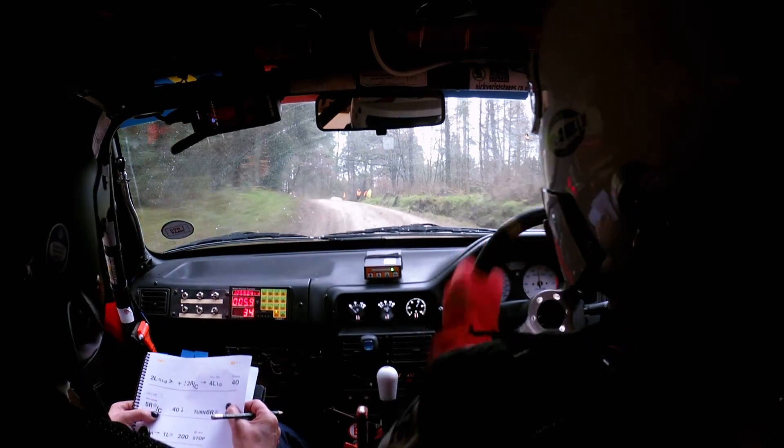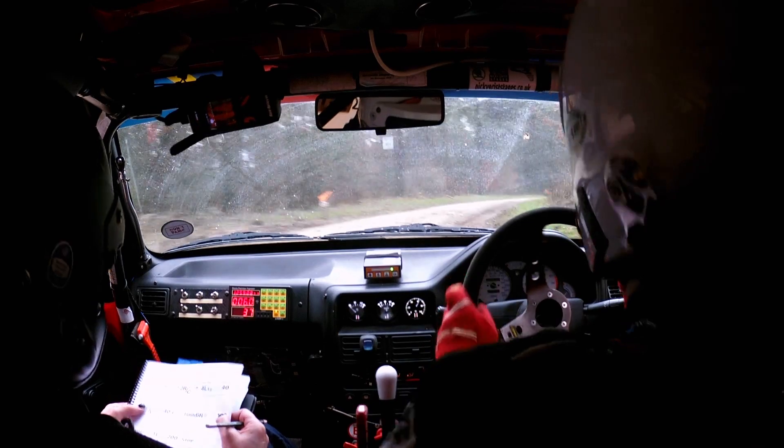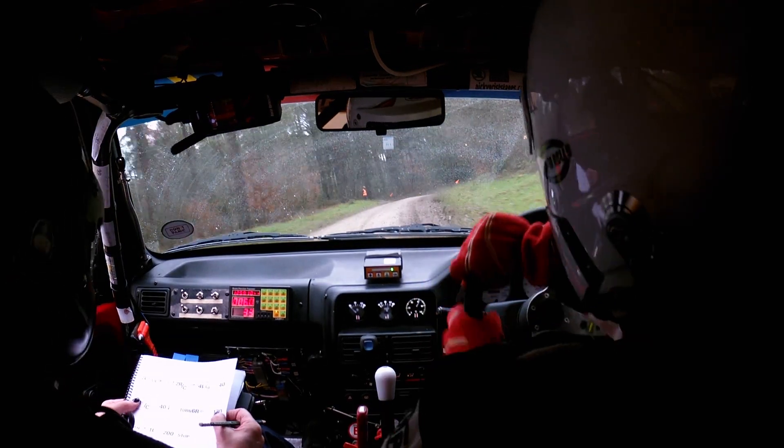2 right over crest, 4 left through dip, 40 to 5 right through dip. Nearly at the end — 40 to 6 right and then through the finish. 130 to finish.